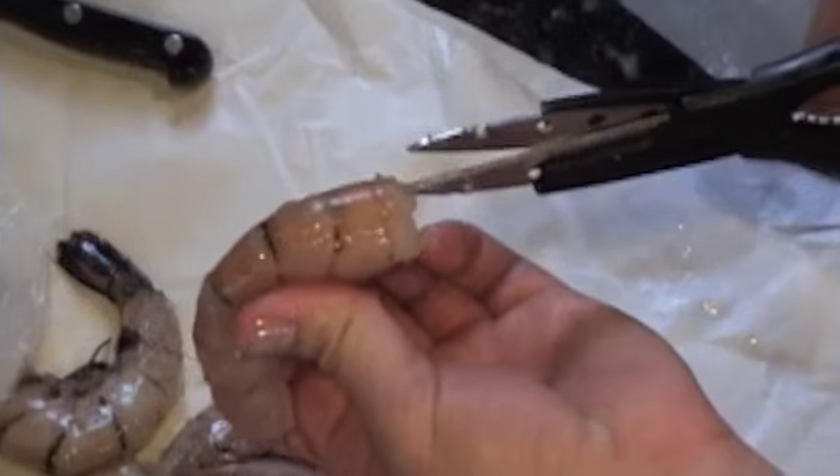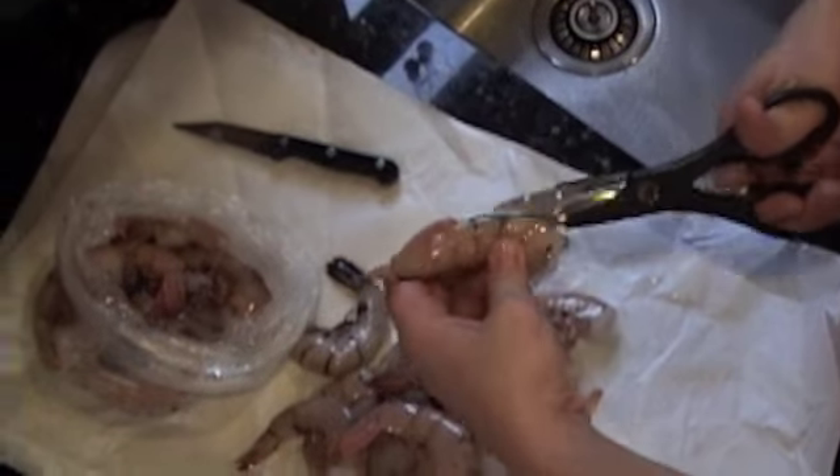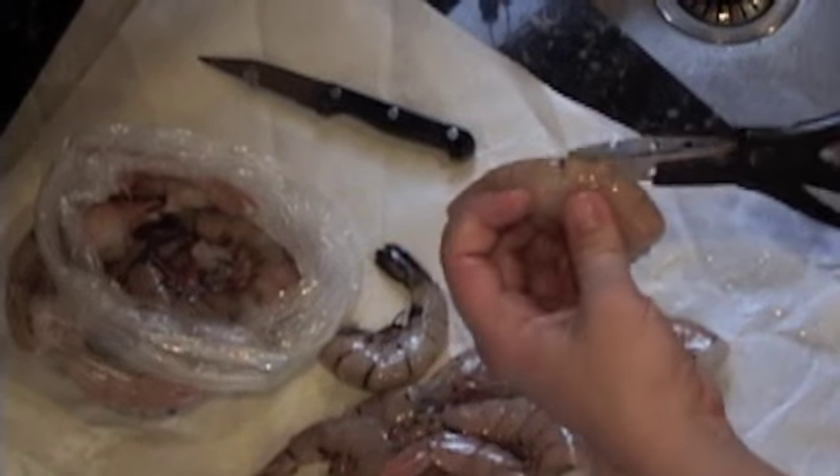First thing you want to do is get a nice pair of clean kitchen scissors. And with every single one of the shrimp, cut down the back of the shrimp — the curved section, not the side with the legs. Then throw the shrimp down. Pick every single one up and cut every single one down that curved side.